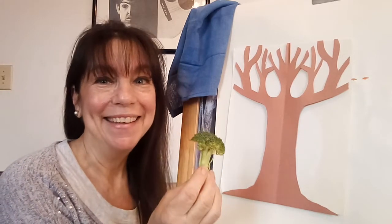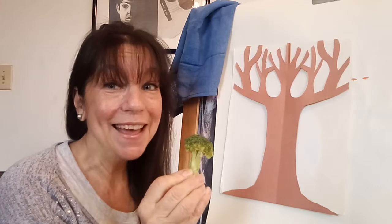Hi everyone, thanks for visiting again today. I have another very simple project that you and your two-year-old can do together. It's another fall tree painting, great for this time of year. We're going to be doing a broccoli painting — yes, we'll be using broccoli as our paintbrush.